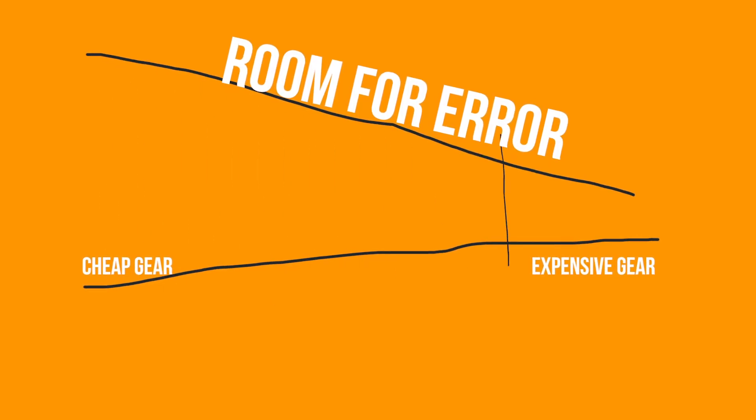The nice thing about a hard-lined HDMI plugged right into your camera is you know exactly where that signal's going. Where you start opening up room for error is dealing with frequencies and channels and things we can't even see. On the higher end, something like a Teradek, I've experienced these issues a lot less — but that's just because it's sort of the Porsche or Lamborghini of these devices, and so you have a smaller window of error.